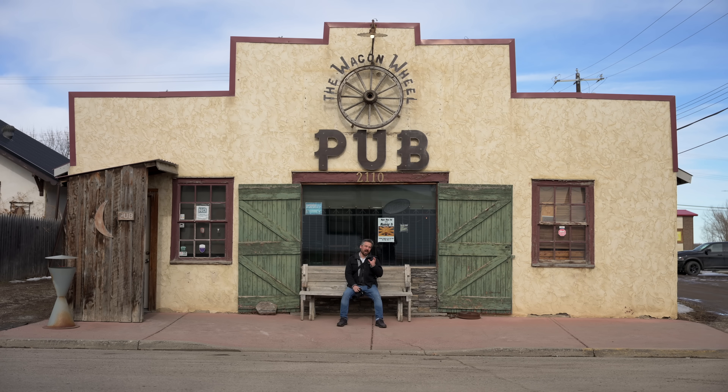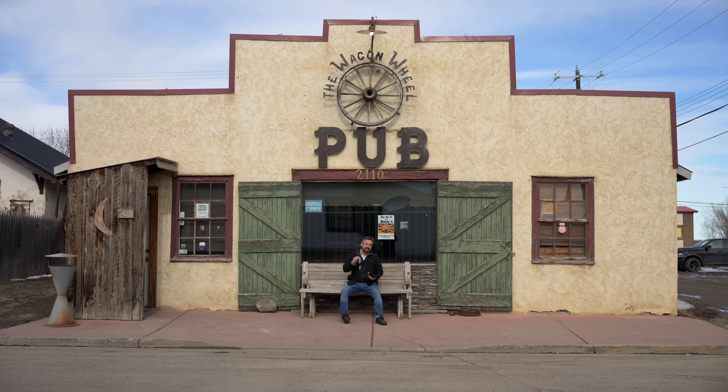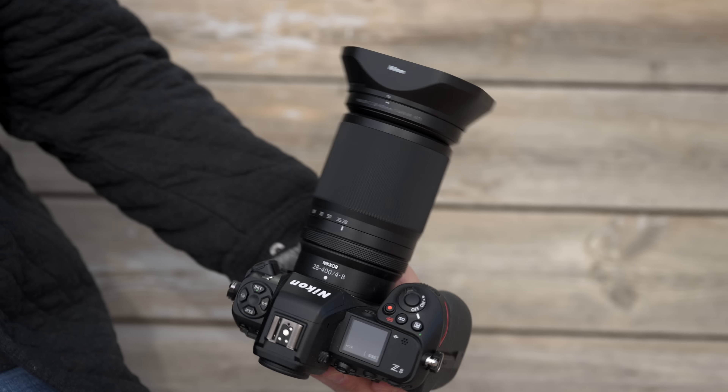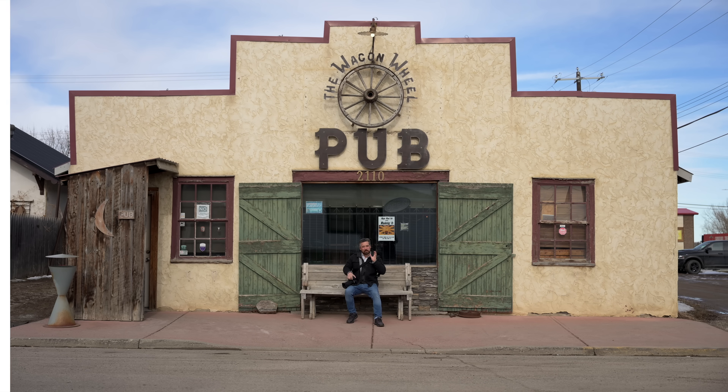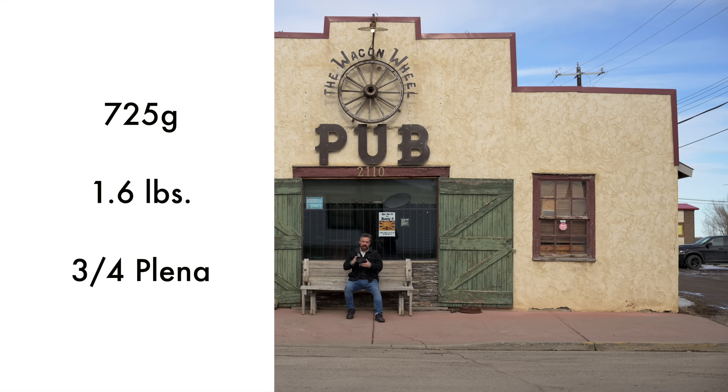Let's take a little bit of time here to talk about this lens's body design. Having a 400mm reach, it is going to physically be a fairly long lens. You can see, even on a Z8, it certainly sticks out quite a bit, but it is surprisingly lightweight — only 725 grams. That's less than three quarters of a Plena. I feel like a lens like this is really designed to fit not only a camera like this, but an even lighter body like the Z6 II. This lens is not only a shower, but also a grower — you get a lot of extension there when you're shooting at 400mm.